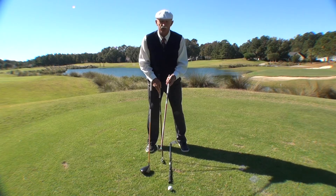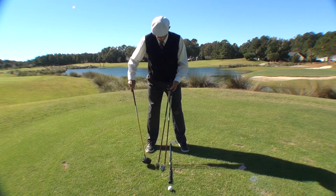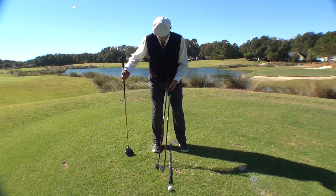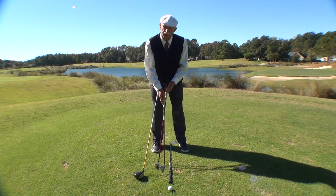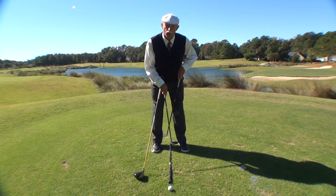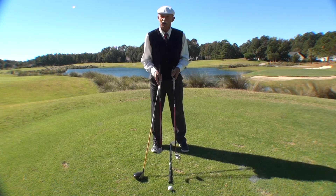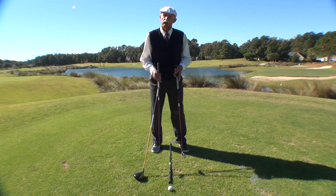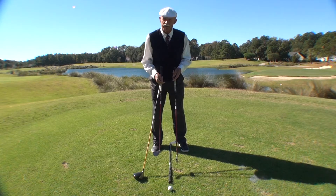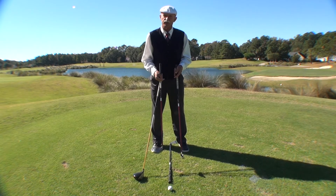But the ball position remains one club head width just inside my front foot. Now I go to my short golf club — in this case, I've picked a nine iron. I take the nine iron, my back foot comes in one whole width of the back foot. But the ball position, again, is still one club head width just inside my front foot. So when we're talking ball position and consistency, ball position is one of the constants you must have to bring consistency into your golf game.